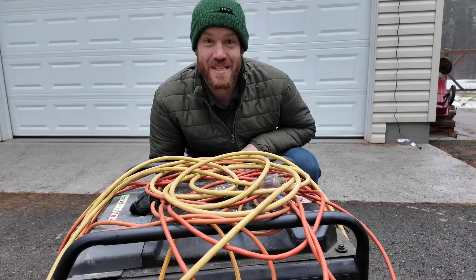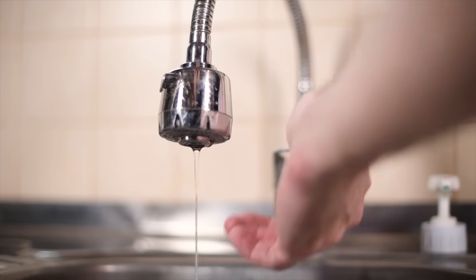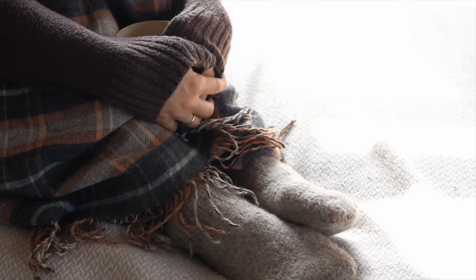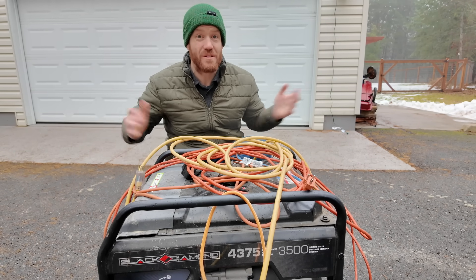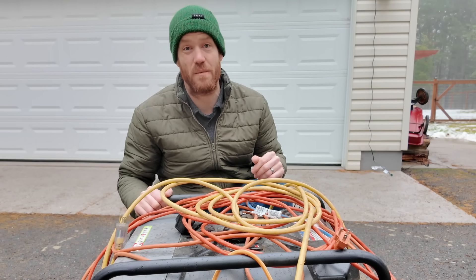This is their current home backup system. This generator can't power their well pump or boiler, which means they lose the ability to have running water and heat the house. It also means they have to be home when the power goes out to get the generator fired up, and they have to listen to a generator until the power comes back on.